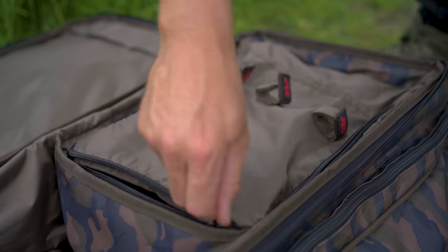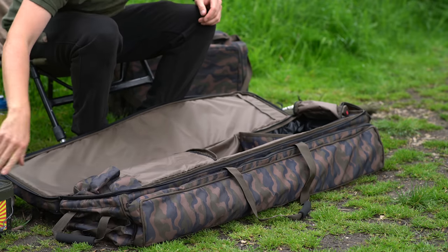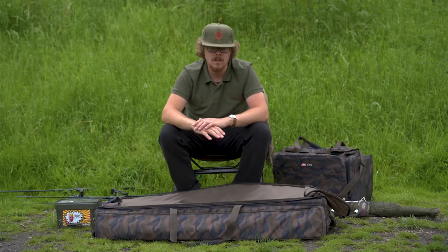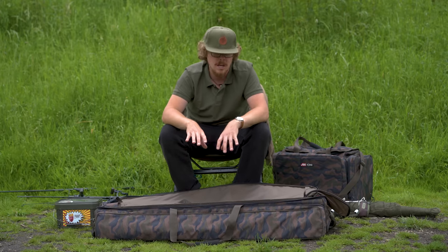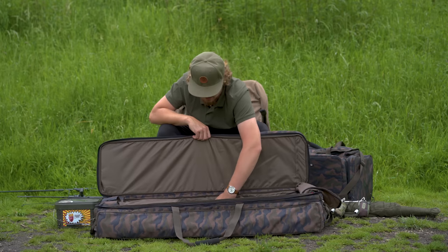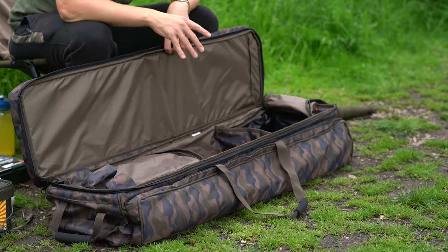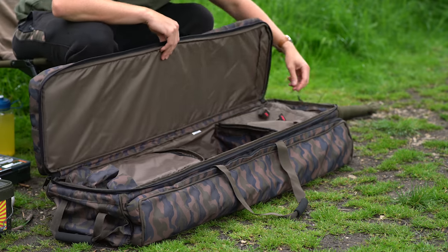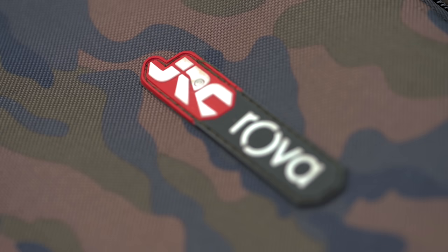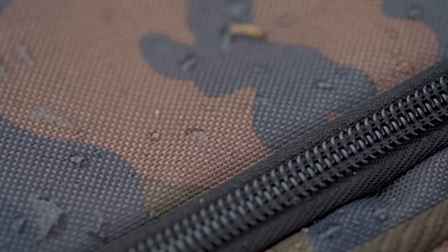Moving over to this bucket pocket - it doesn't have a divider in it. I've got my PVA bag bucket in there which gave it a nice bit of rigidity, so that if anything crushed on top of this rod bag the rods aren't taking all the pressure. Even now that it's empty it's still keeping its rigidity - there's a frame around the outside that keeps it nice and sturdy. It's worth noting this bag is made from 500D material and is water resistant, not waterproof, which is consistent across all items in the range.